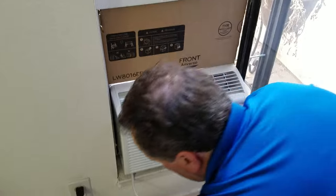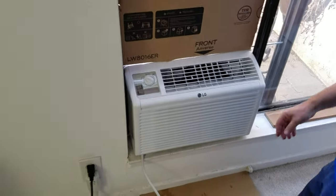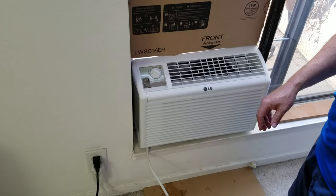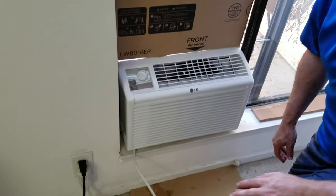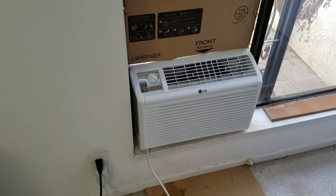Done. Plug her in, turn it on, switch it on. Bingo, off you go. Go buy yourself one now. And that's it.